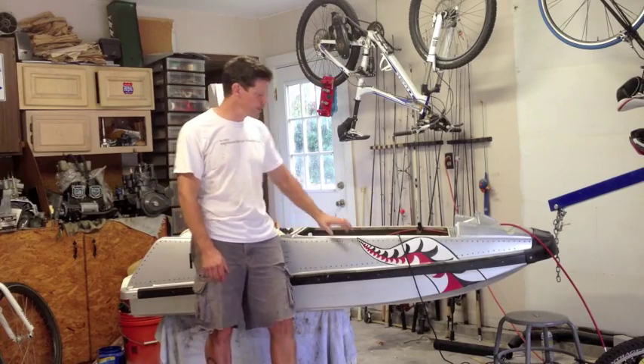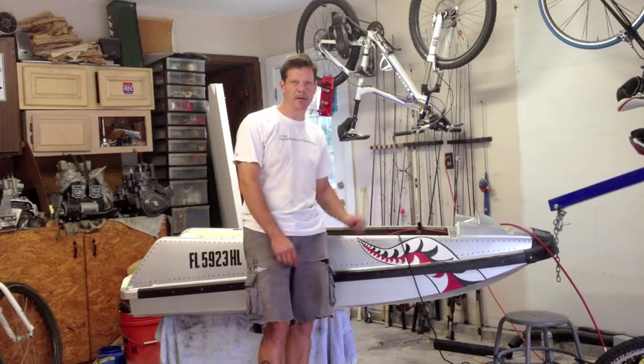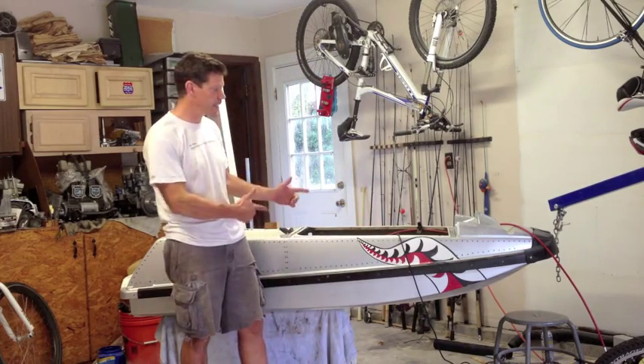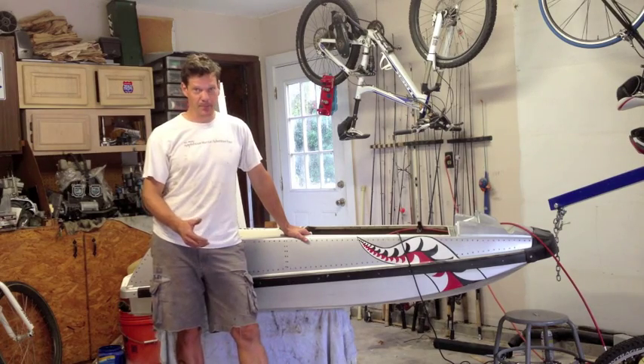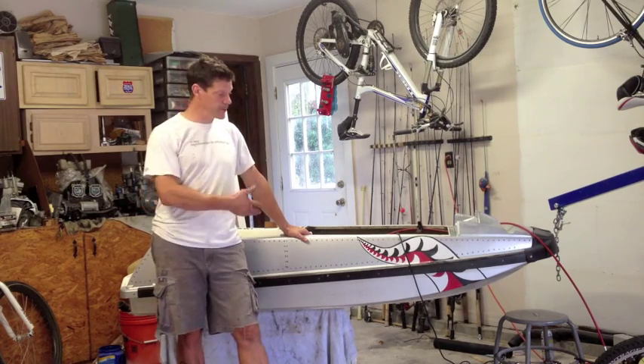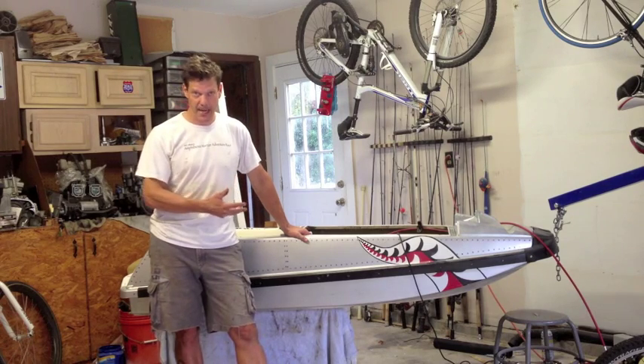We're going to do a quick video on reinforcing the sides and the bottom of the engine bay of a jet ski or a superjet. In this case, it's a 92 Superjet.